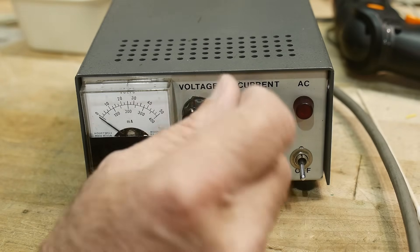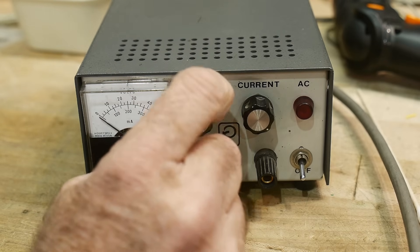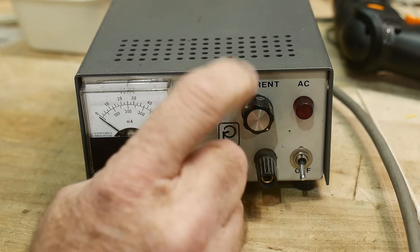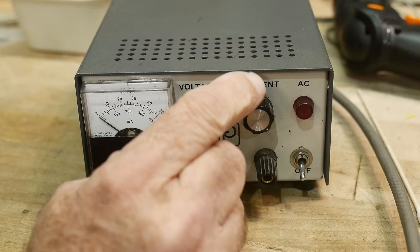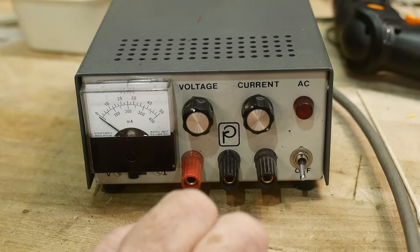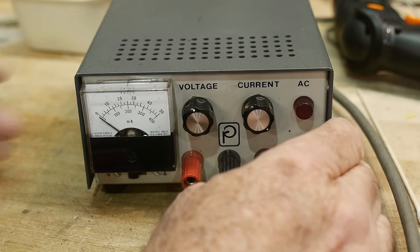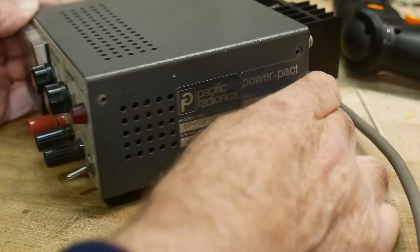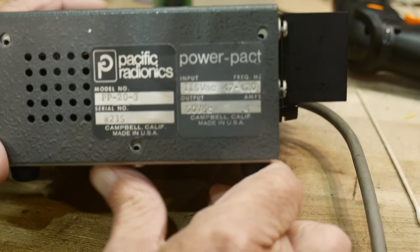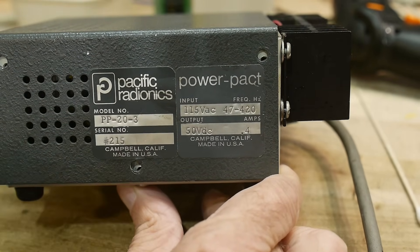What's on the bench today? A little power supply - it's a real cutie. I was at Anchor Electronics the other day and the owner said she had something for me. It was her husband's, so it was on her husband's bench and she wanted me to have it. It has sentimental value to her, but it also has interesting value to me because of who made it - a company I've never heard of before, just a couple miles down the road in Campbell, California.